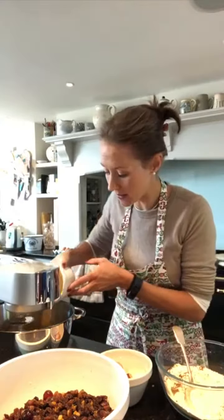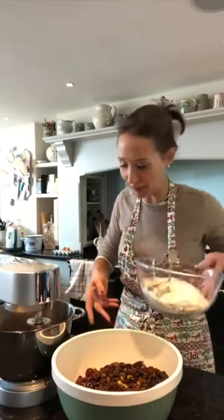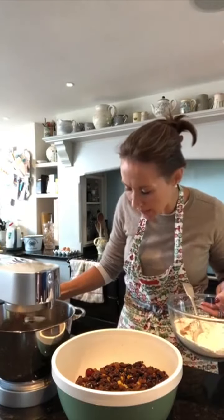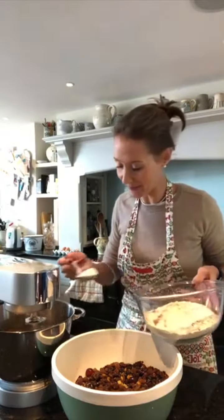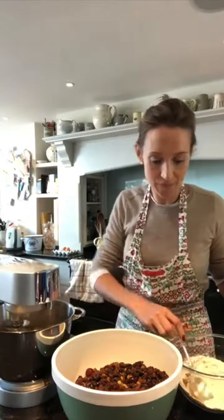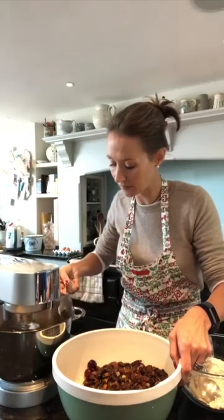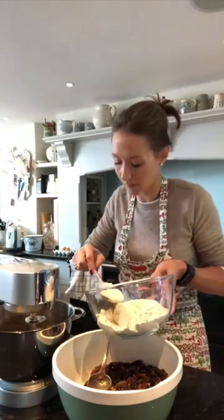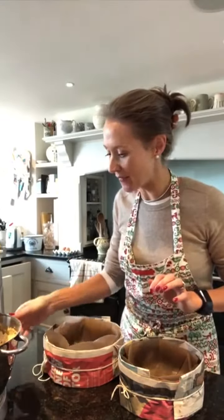Then I'm going to add the last egg in there. Now we have to add all this fruit and all this flour, so I just do it on a slow speed and mix that egg in a little bit. I turn it right down to low and just start spooning in the mixtures. So I have added in all the fruit and all the flour - that is all done.